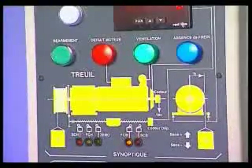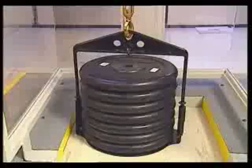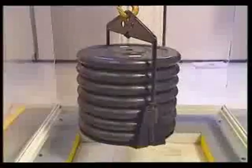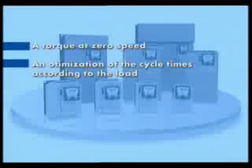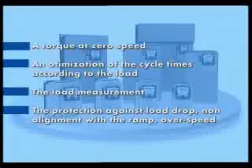It highlights the essential functions of a hoisting movement, that is, the management of an electromechanical brake ensured by the drive, and the obtaining of reduced speeds when loading or unloading. In addition, Altivar 71 gives access to complementary hoisting functions such as torque at zero speed, optimization of cycle times according to the load, load measurement in order to adapt the current of the brake release function, and protection against load slipping, non-alignment with the ramp, and over speed.